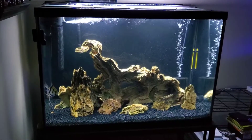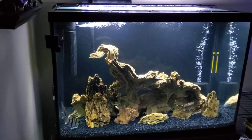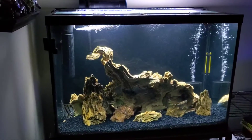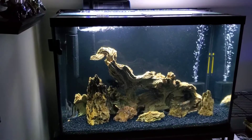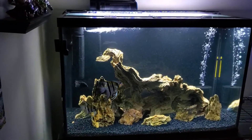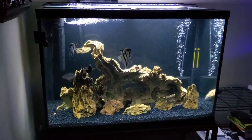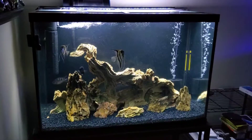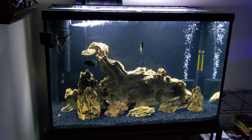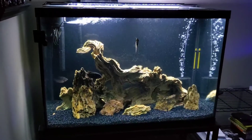This is just an update because this tank has done a complete 180 since I initially set it up. I loved the way it was set up originally, but to keep a system and maintain it and make sure everyone's healthy, sometimes you have to make sacrifices. The plants and the driftwood had to go, but the fish are as healthy as ever — and that's always been my main concern. Let me know what you guys think, any questions or comments below, and as always talk to you guys down the road. Bye!